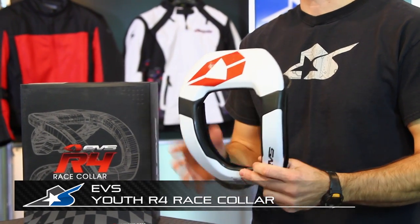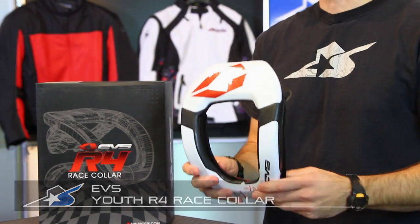Hi, I'm JC at Motorcycle Superstore and this is the EVS R4 Race Collar for Kids. This is their youth model. It fits riders up to 106 pounds standing 5 foot 3 inches tall. It's a one size fits most, so that is the upper range limit.